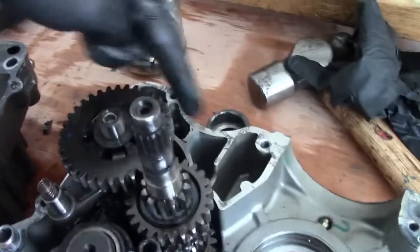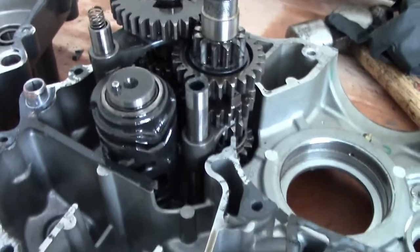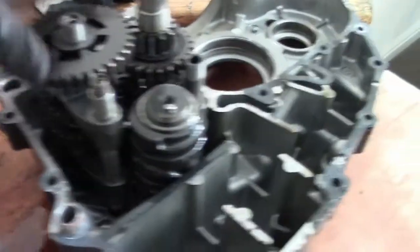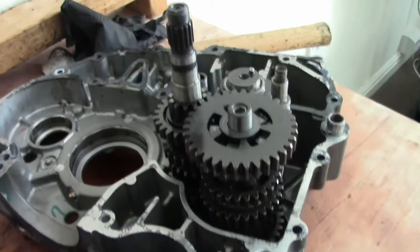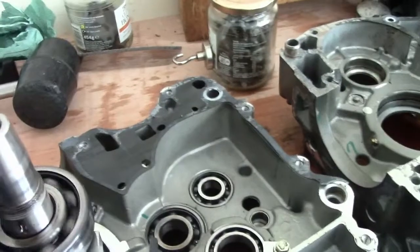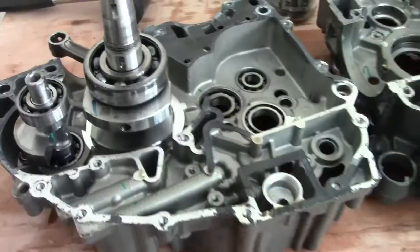The gearbox is in its own little enclosed area - there's your gearbox. If you're watching this, you need to have a look. I'll show you all around it. There's a bearing gone on this, so we'll replace the bearings.